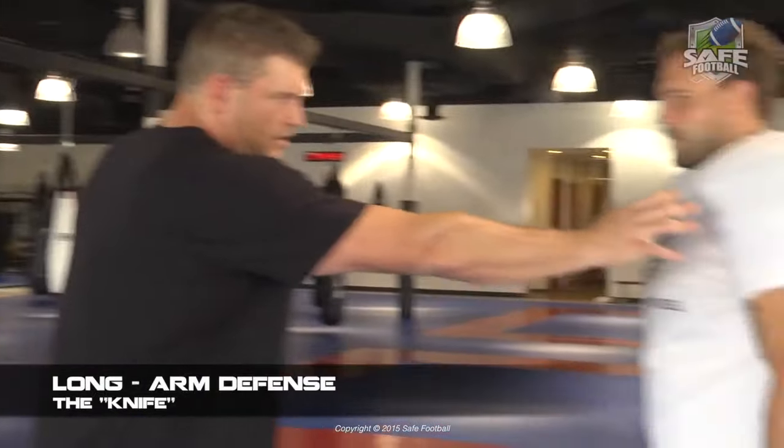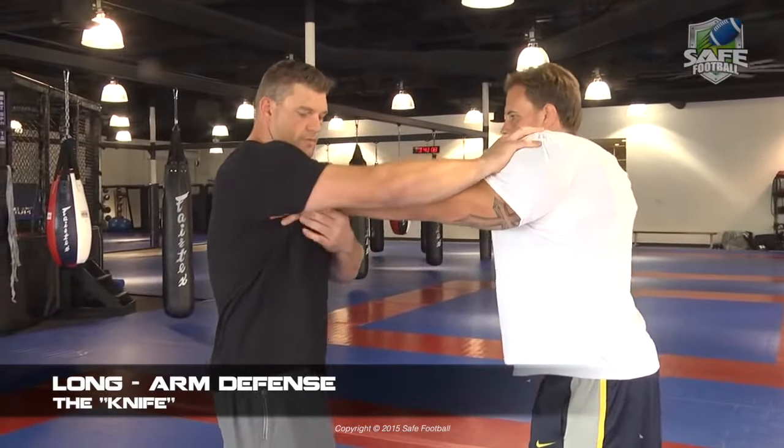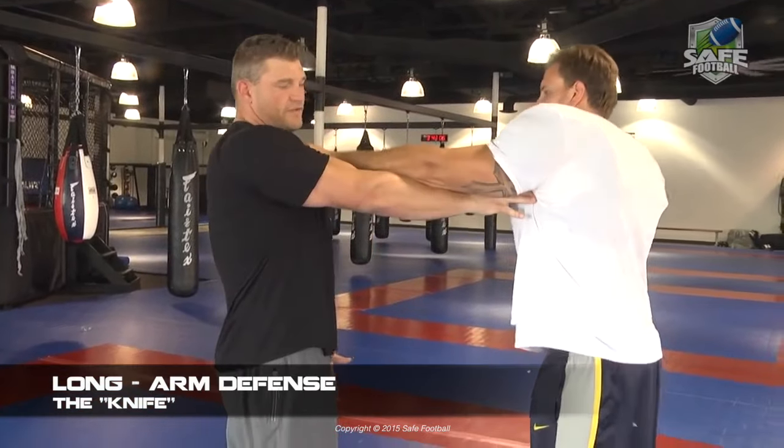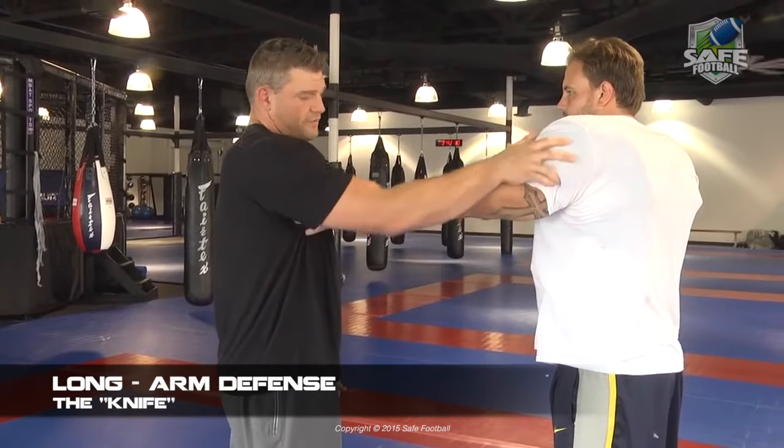If the defender's hand is high — up here around the high sternum or high chest area — we're going to corkscrew. We'll come up underneath with a corkscrew and the fork, so we're going to actually start applying pressure to that elbow joint and the wrist.